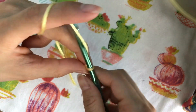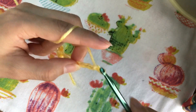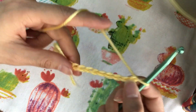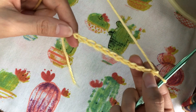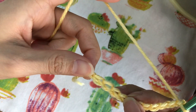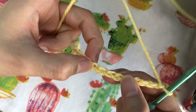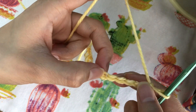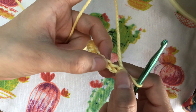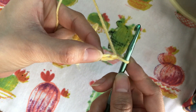The chains look like Vs. Right now I'm going to do 11 chains. Here we are counting them: one, two, three, four, five, six, seven, eight, nine, ten, eleven. We don't count the loop that's on the hook.